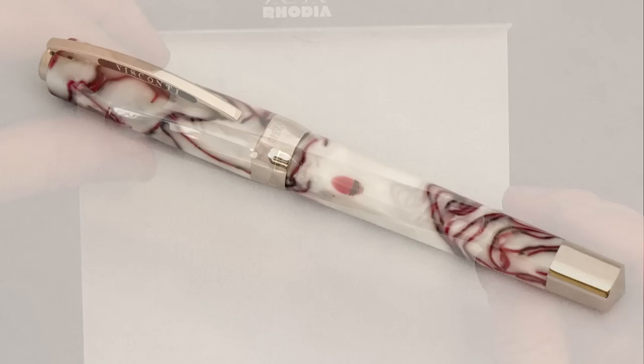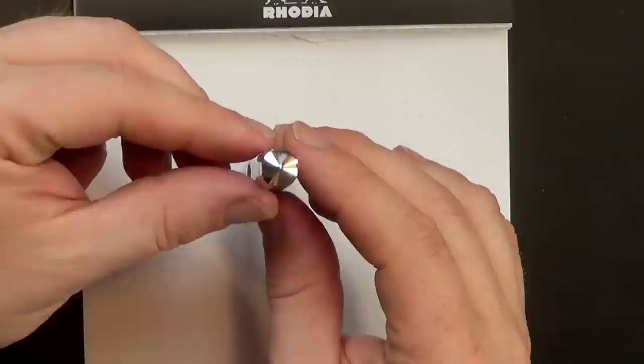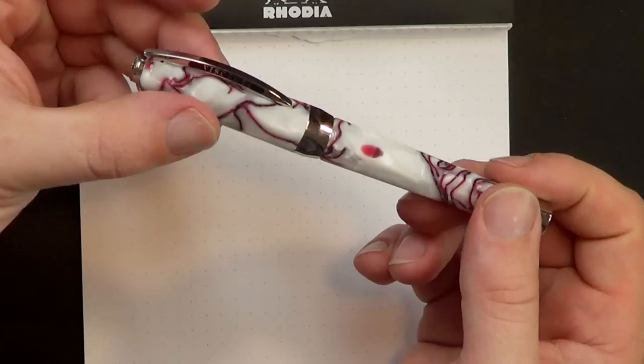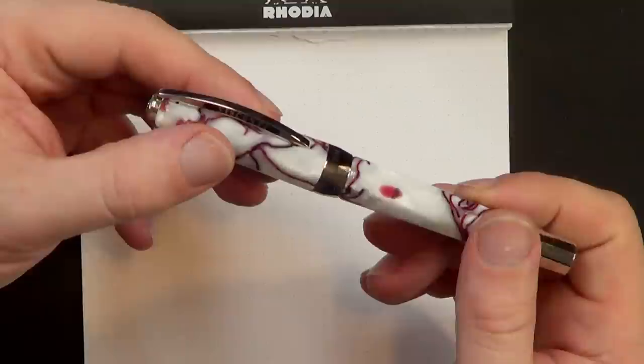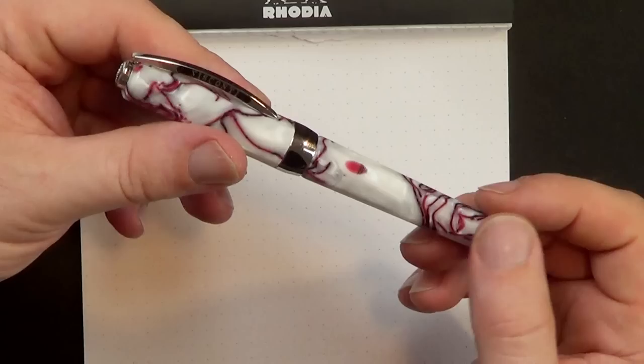This is part of their 'circling the square' series of pens. You can see that if you look at the profile, it's kind of an eight-sided pen, but it's mainly a square where they've rounded off the corners a little bit - that's where that term 'circling the square' comes from. It's a lovely pen made out of a lovely material. It is, as are many Visconti pens, a little on the flashy side. I like it a lot.